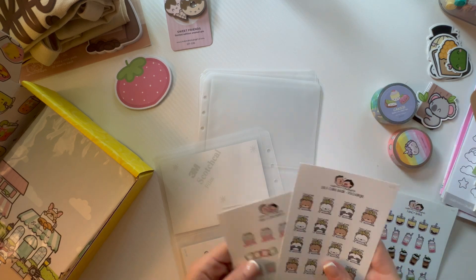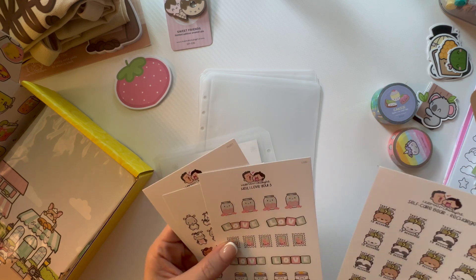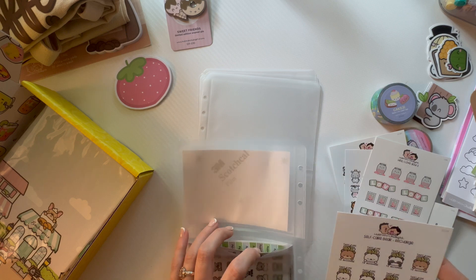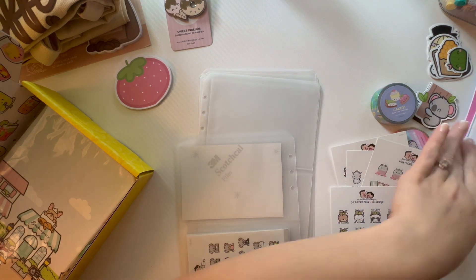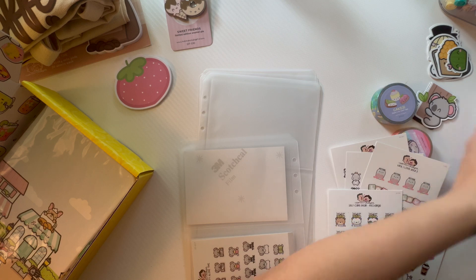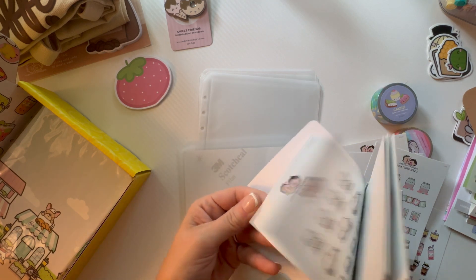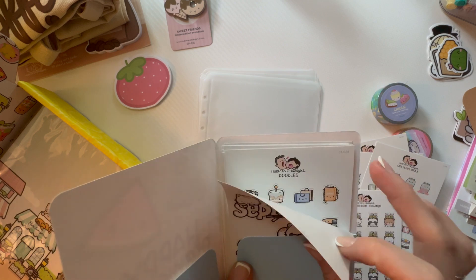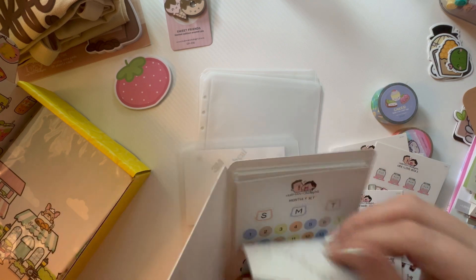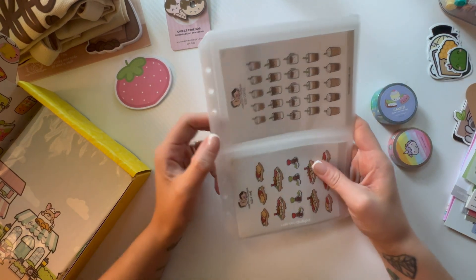I'm just having the time of my life unpacking all of this! I need all of the farm animals — that's what I need. Some of these bigger sheets might be too big, but these smaller ones will all fit in here. I literally bought the whole collection. I'm going to have to buy a binder because I definitely don't have one to hold all of this.